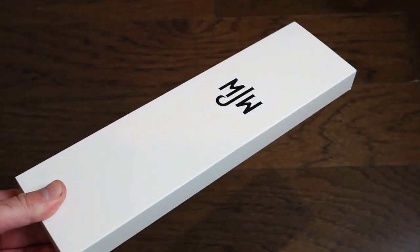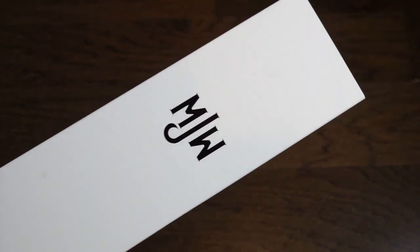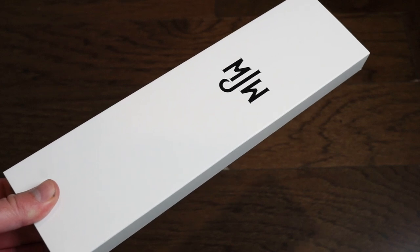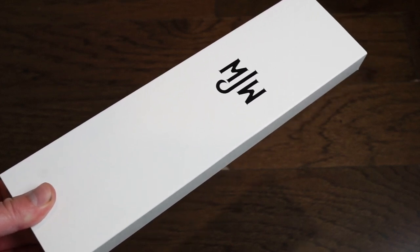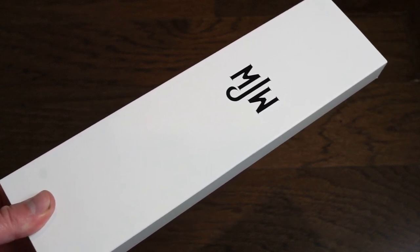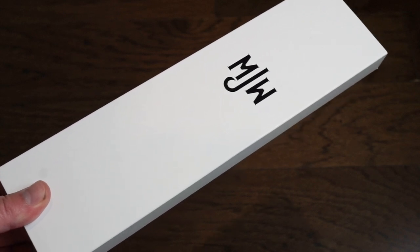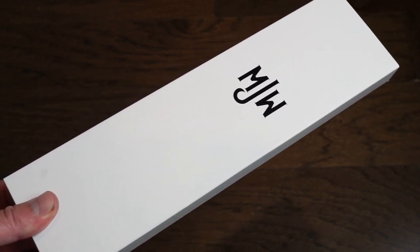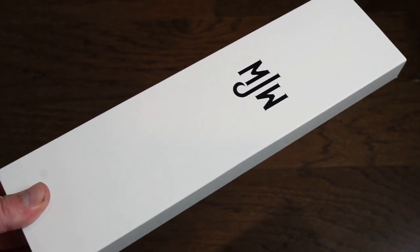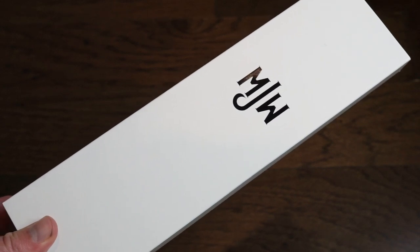Hello guys, welcome back to Watch Prediction. Today we have a watch from Mr. Jones Watches. This is a company based in the UK — not a micro brand, but a brand that sells a lot of watches. They have their own workshop and assemble their watches in the UK. They have in-house watchmakers and actually use discs on their watches instead of hands to tell the time, which is pretty cool. The shipping was really quick through FedEx.